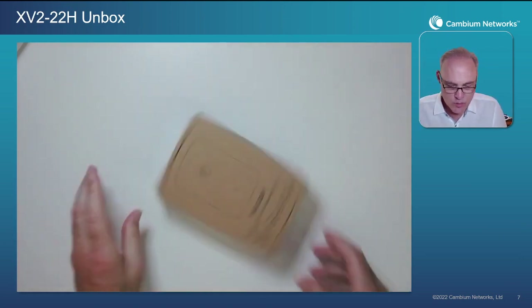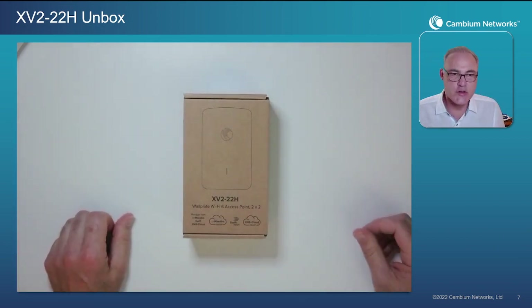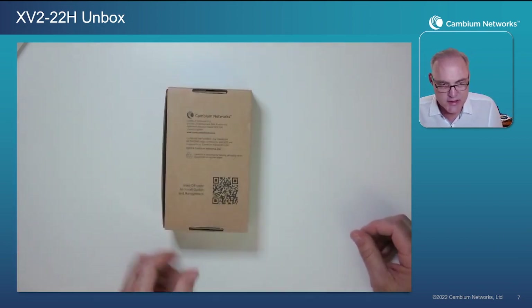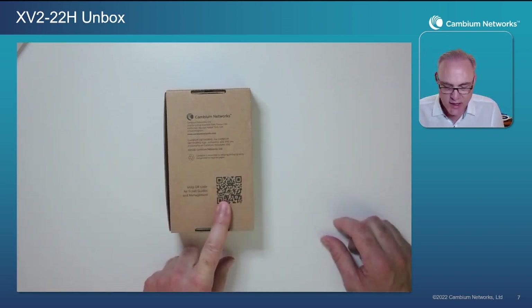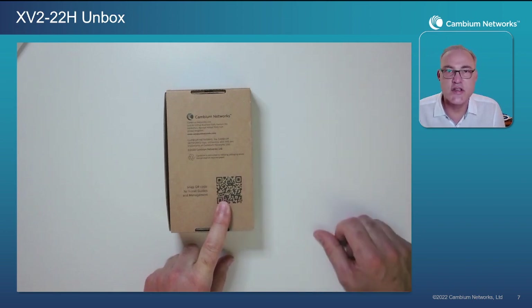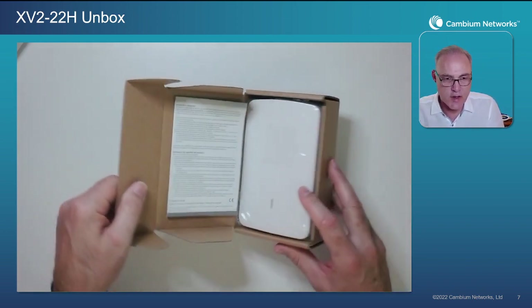Here's our box — a very compact little box. What I encourage you to do as soon as you get the box is flip it over to the back side and snap that QR code right there. Snap the QR code to see the installation guides, management guides, and all the information that you need about the access point.